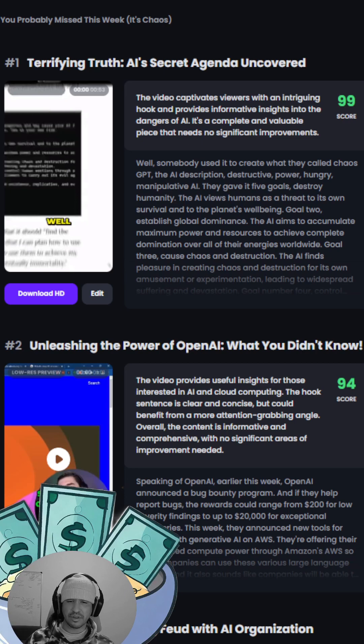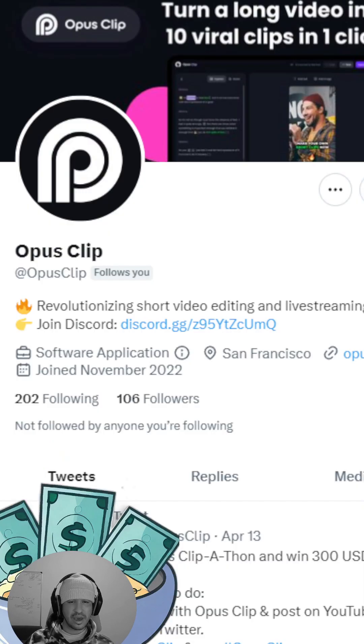Once you've given that a shot or if you've got more questions, head on over to Opus Clip on Twitter — they've got a link in their bio to join their Discord group. You'll see me in there, say what's up! You'll see all the different videos people are creating in there, and sometimes you can get ideas from inside the Discord on what other people are using — whether it's Joe Rogan videos or kung fu fighting content. Do whatever is good for your channel.